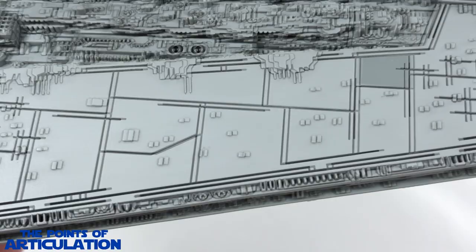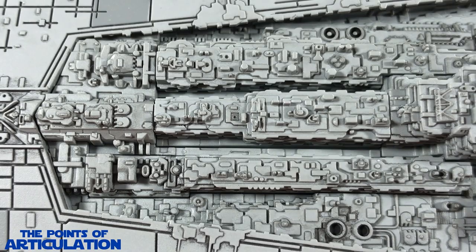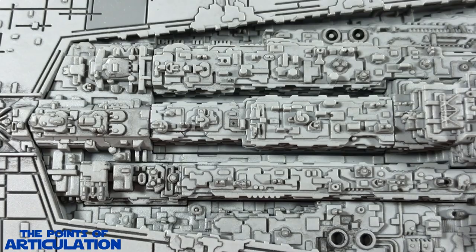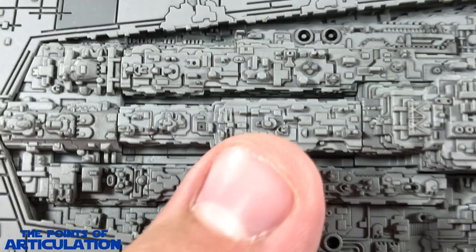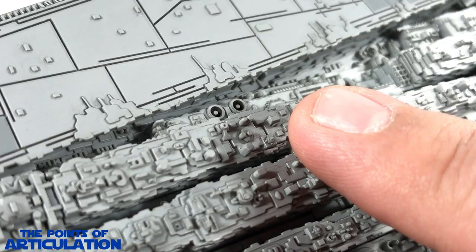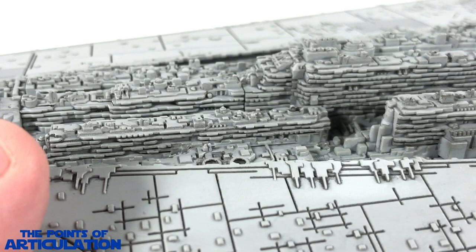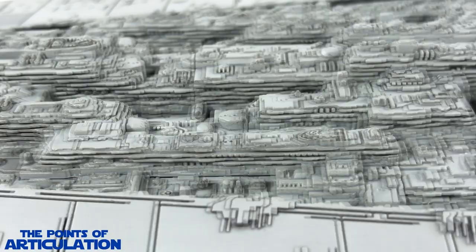Coming back to the front of the ship — just a fantastic piece. Moving on to the superstructure of the Super Star Destroyer, or the city section, this has to be one of my favorite parts of the ship. You could probably stare at this frame for 30 minutes and keep finding something new. We have raised sections, recesses, tons of modules and molding — literally trenches, steps, ledges, nooks and crannies. The black wash with the paint goes right in there and brings it all to life — tons of layers.